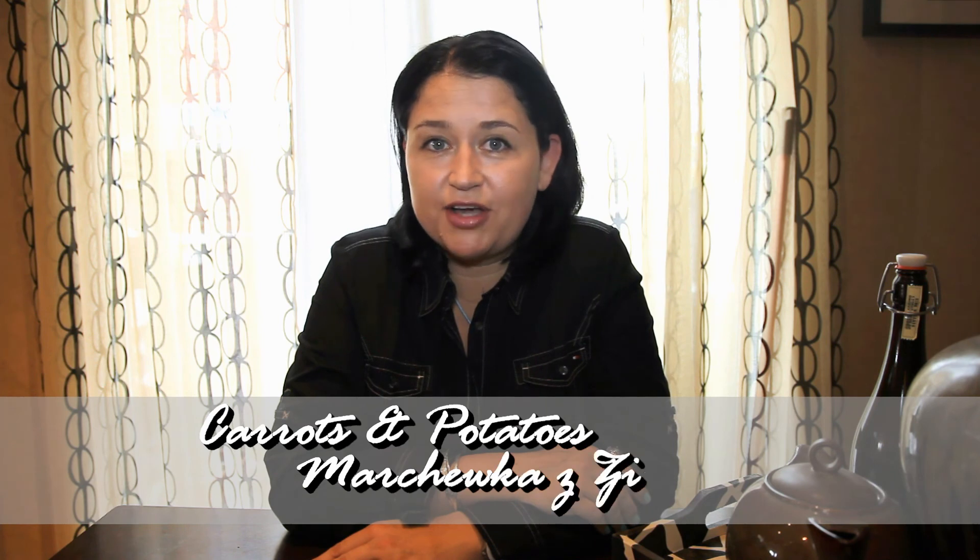Hi, I'm Anja. Welcome to my kitchen. Today I'm going to show you how to prepare a very easy side dish. It's a favorite of my kids. We call it marchewka z ziemniakami, which is carrots with potatoes. And it is very quick to prepare and very, very delicious.